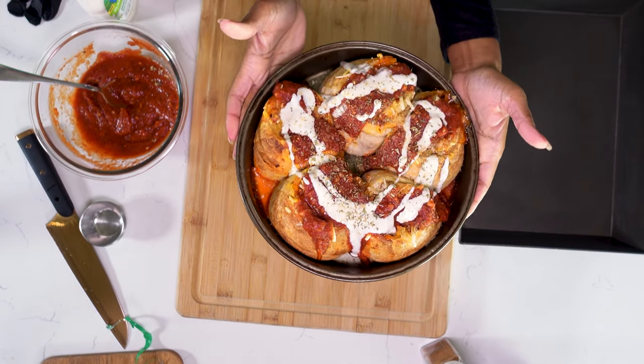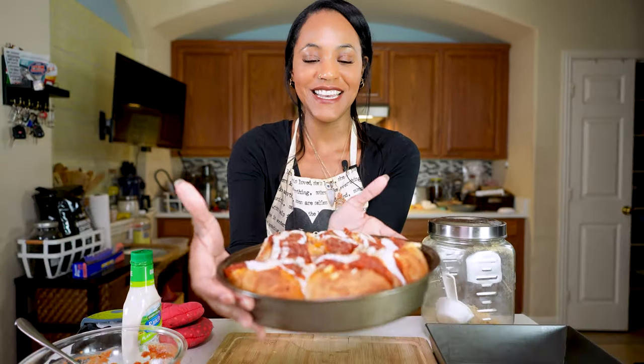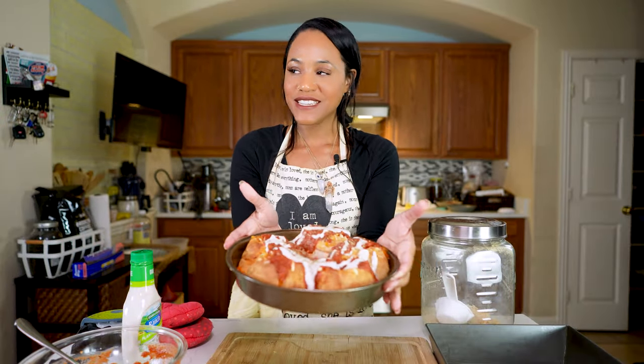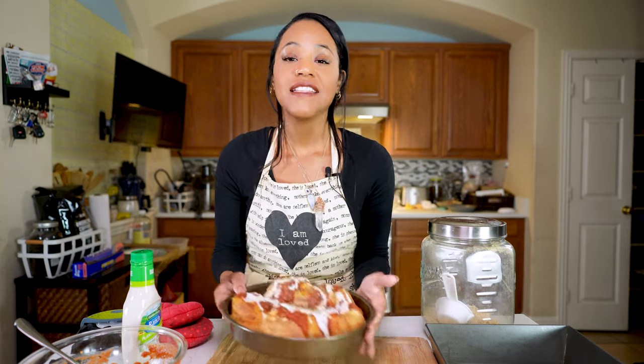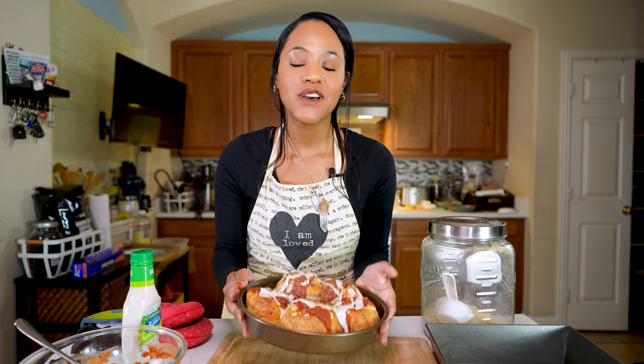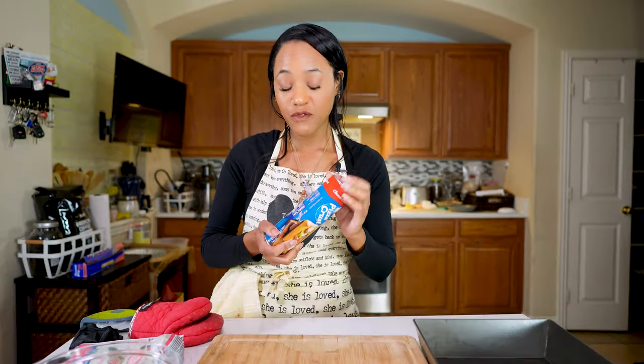There it is — this is it. It looks so good. I cannot wait to try this. I'm going to set this in the oven and get our station prepped for the dessert. Now it's time for our strawberry cheesecake vegan cinnamon rolls, and we're going to use that same dough as before.